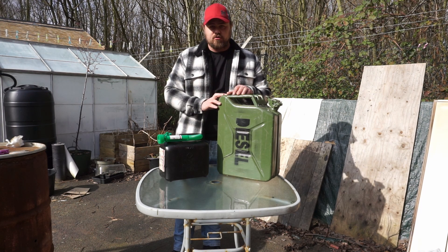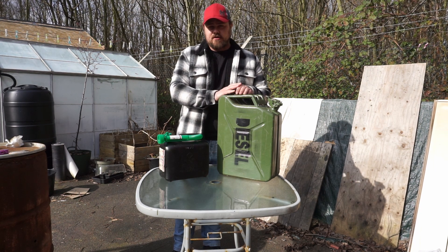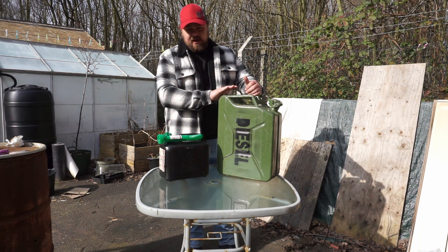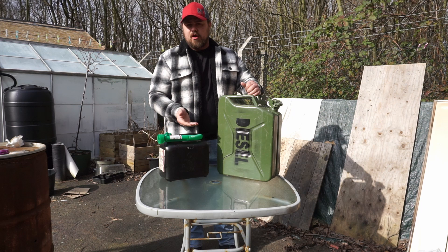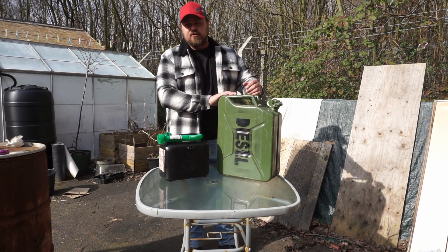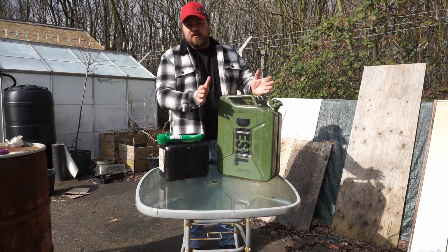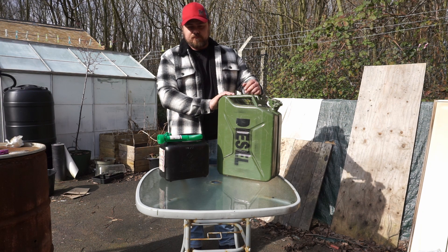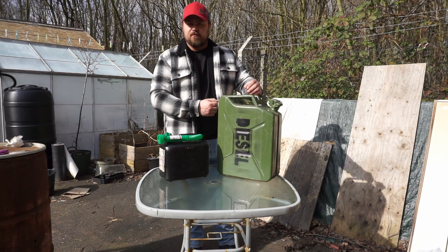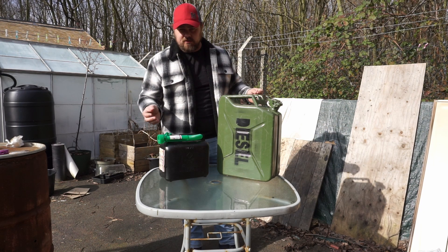So I've always got 100 litres in storage. Doing this method during the fuel crisis — when fuel prices were ridiculous — I didn't really get affected because I had spare fuel. I might go put a little bit of fuel in, but because I had so much and I don't do too many miles, I wasn't really affected over that 4-5 month period. Depending on how many miles you do, you might want more or less — 20 litres, 200 litres — that's entirely up to you.